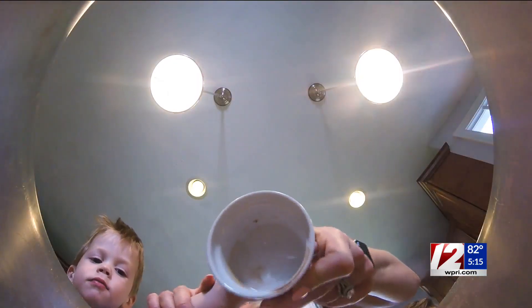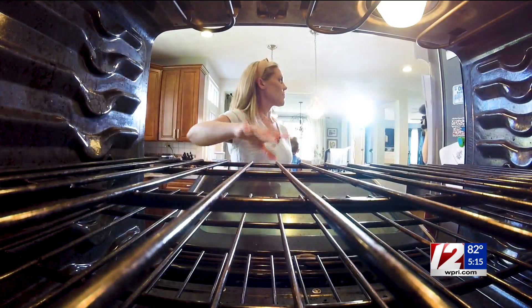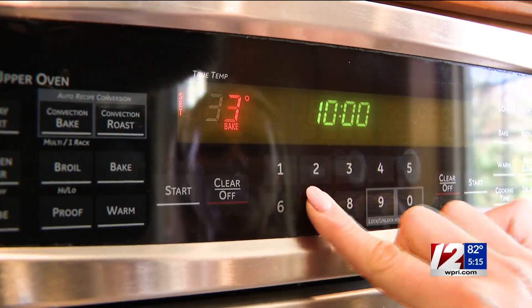Can you add that in? Good job. Sugar! Alright, add the sugar. So our rack is in the middle of the oven. We're going to set our oven to bake at 375.